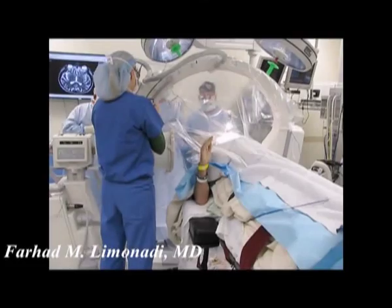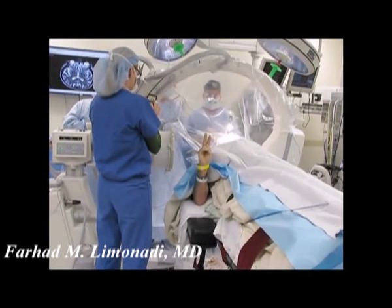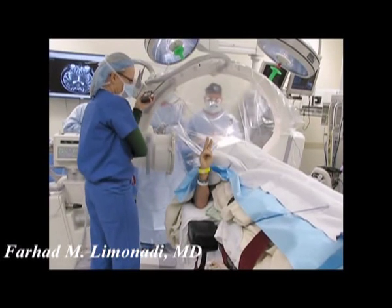Let's wait and see what happens. Can you hold up two fingers? All right. Good. So this is the lesional effect — it's just because we put the electrode in the target.